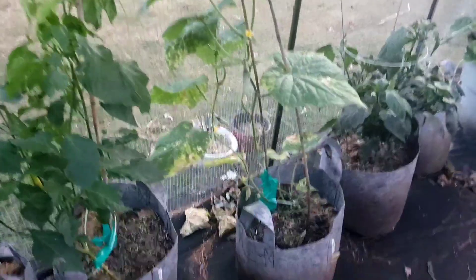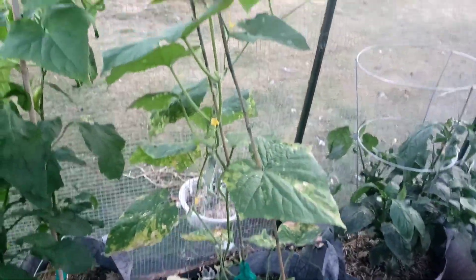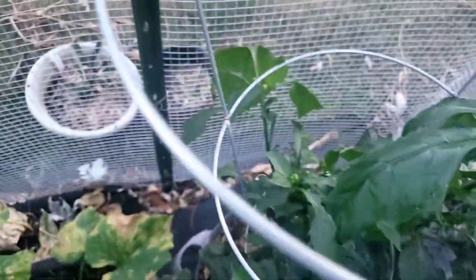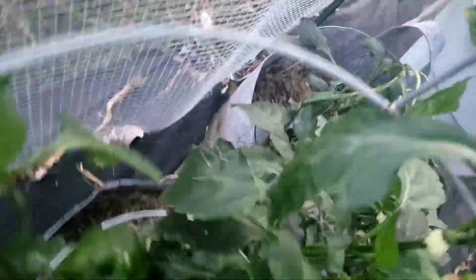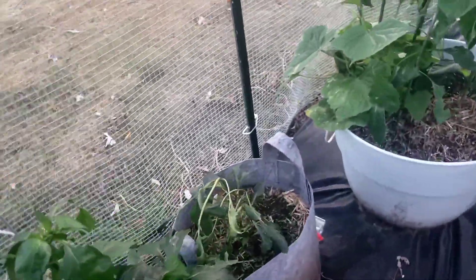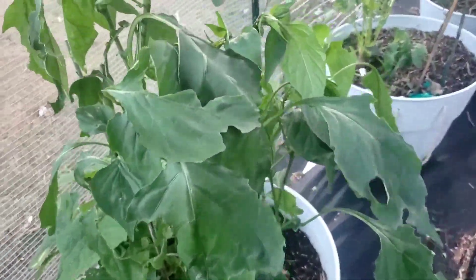Another cucumber plant — you can see a nice sized cucumber coming in. I had to cut something back due to the heat wave. Another one sitting right about here. That one's struggling from the heat, but this one's doing okay.